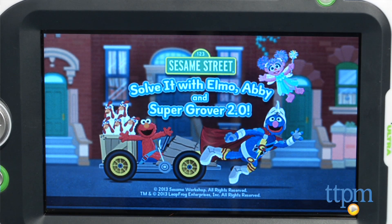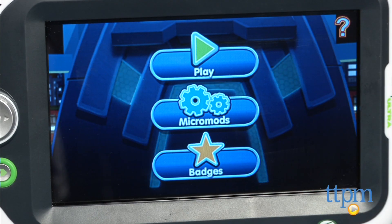We're using the LeapPad Ultra, but the cartridge works with all LeapPad learning tablets, the Leapster GS, and Leapster Explorer as well.